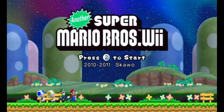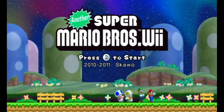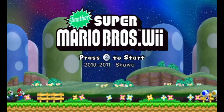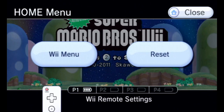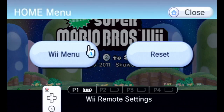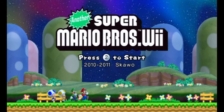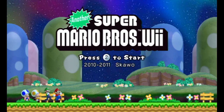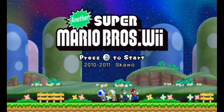You can tell the title screen's been revamped already. I am playing this on an actual Wii console, as you can see — there's the Wii cursor. But I'm playing this through USB Loader GX. I'm not playing this through Revolution using the actual disc. I'm just using USB Loader.